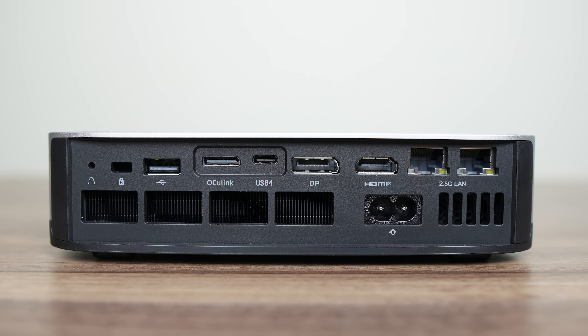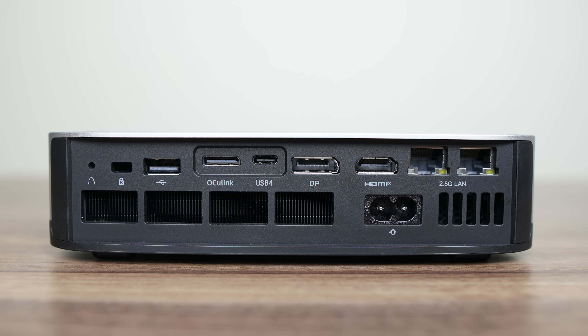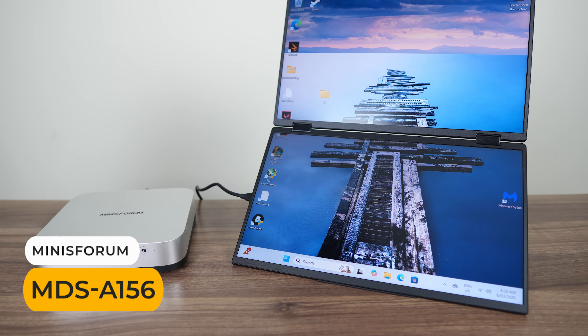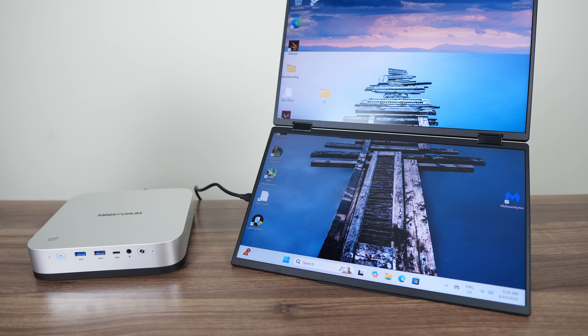Inside is a MediaTek Wi-Fi 7 chip for wireless and Bluetooth. The back has USB 2, Oculink, USB 4 — which did allow the Mini to be powered by USB-C — DisplayPort, HDMI, and dual Realtek 2.5 Gigabit LAN. A microphone and speaker are also included. The AIX1 Pro works great with Mini Sforum's portable dual 1080p monitor and can be powered and displayed with just one USB-C cable.